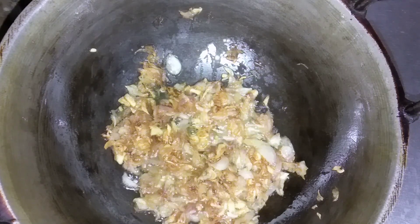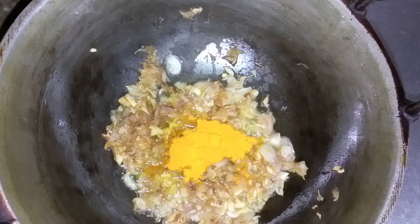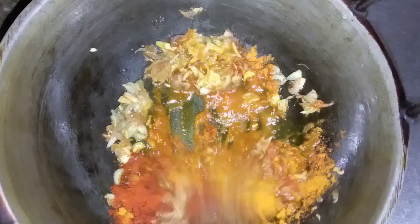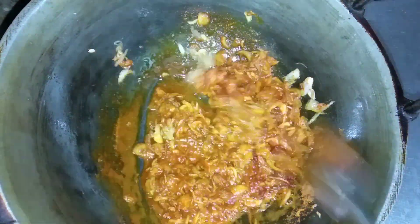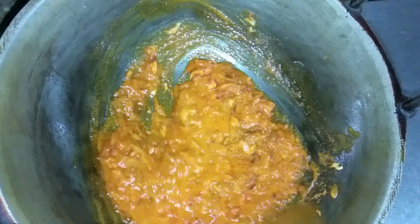We will get one onion in the first place. We will make the mushrooms in the first place.